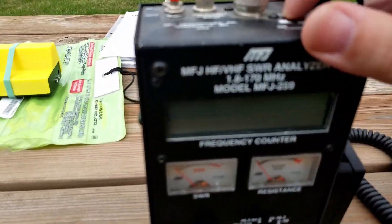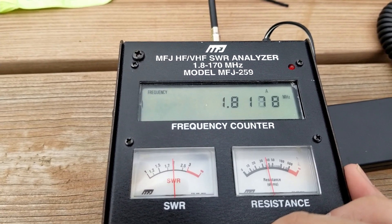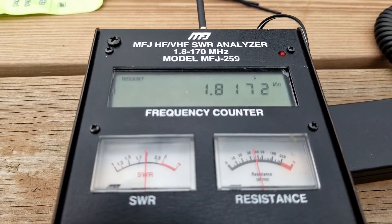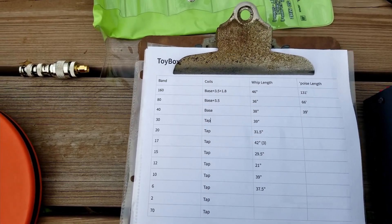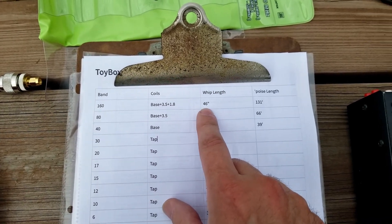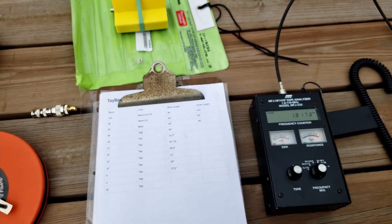I've got some DX Commander wire running off in the distance for counterpoise. On the antenna tuner we're at 2:1, and that's the best I've been able to get — maybe down to 1.7. So two to one at 1800 kHz, not good, not bad. According to my cheat sheet, for 160 meters I need the base plus the 3.5 MHz coil, the 1.8 MHz coil, the whip set at 46 inches, and the counterpoise needs to be 131 feet. 131 feet of counterpoise — that's crazy for a portable antenna. I don't think I have 131 feet.